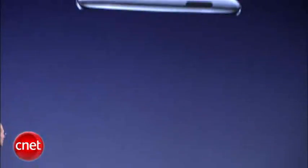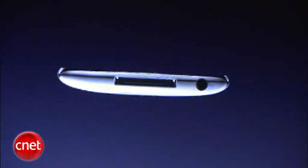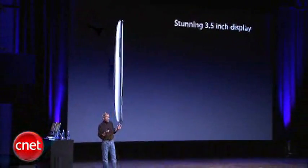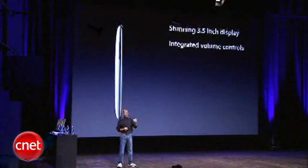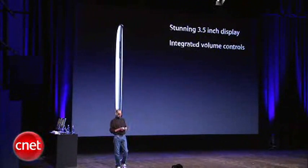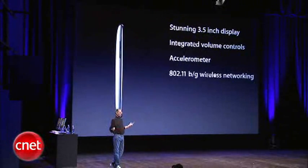They're just fantastic, and it's got the 30-pin connector on the bottom. What's different about this? Well, some things are the same: stunning three and a half inch display. Here's something that's different — this was the number one request we've gotten. We've integrated volume controls into the side. We think that's going to make a lot of people a little happier. Of course the accelerometer and wireless networking 802.11 B and G are still there.